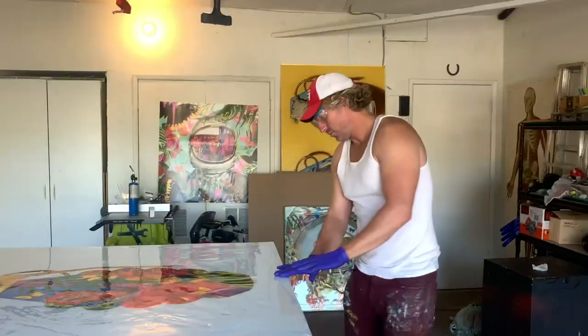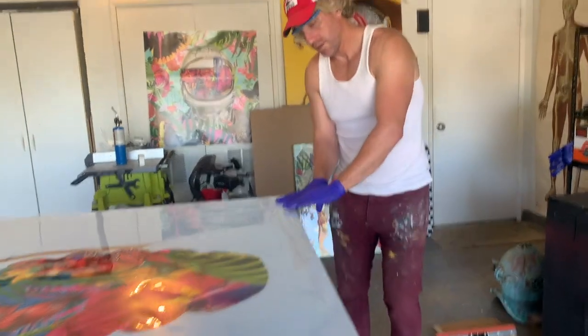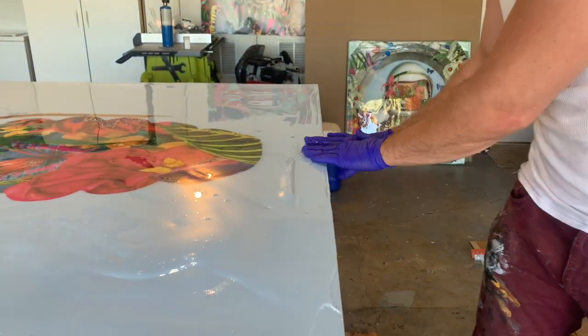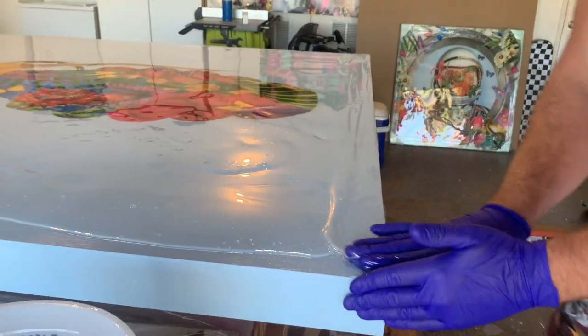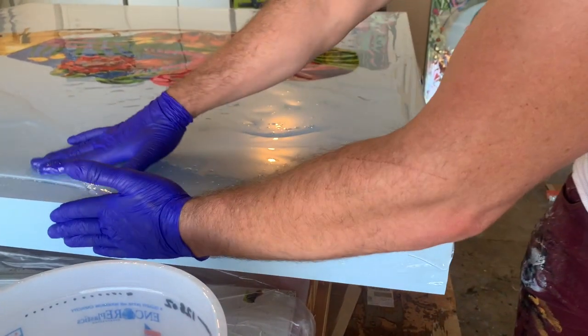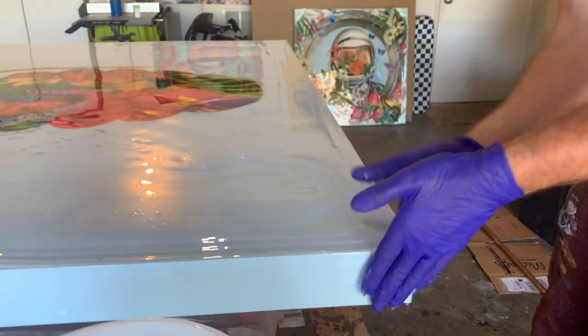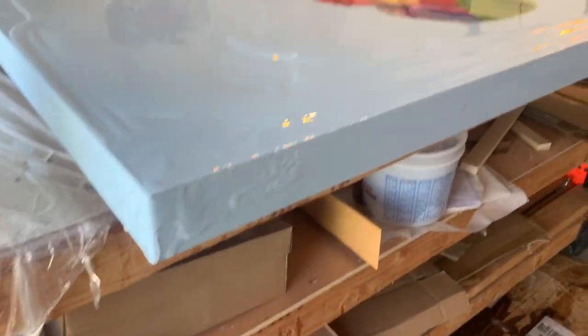I'll close with my gloves as I showed you before, and we work all the resin over the corners and then down the sides. That's what I'll do — just going to work it all around. And that's it, thanks for watching.